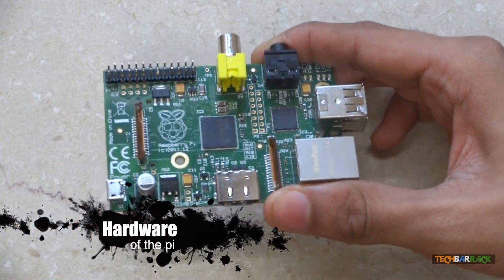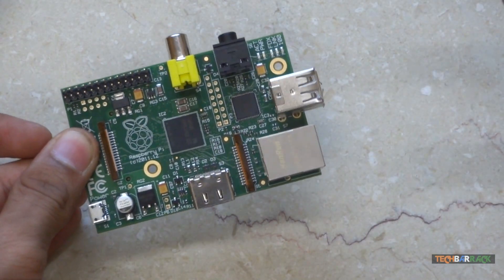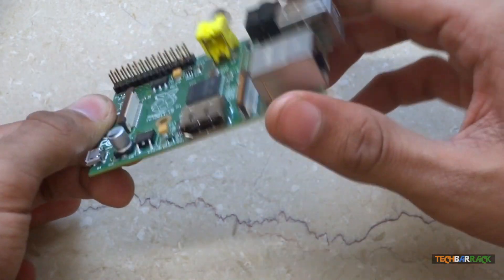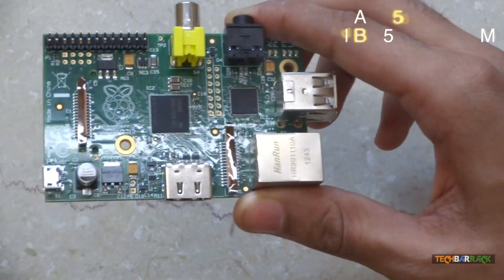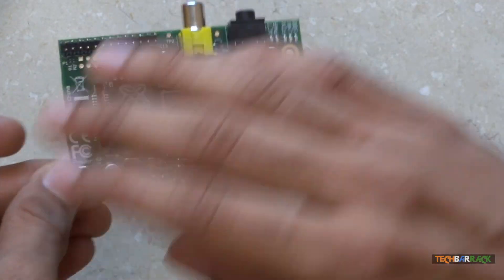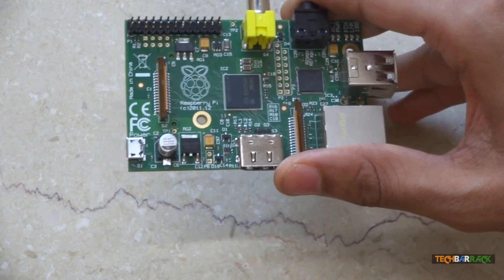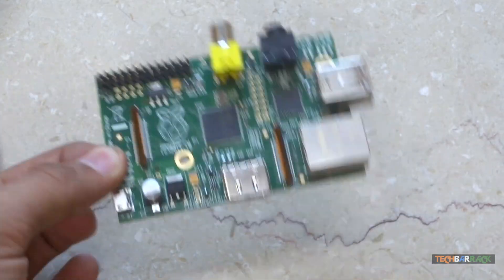Let's talk about the internals of the device — the processor and the RAM. There are two models: Model A and Model B. The Model A has 256MB RAM embedded on the hardware, and the Model B has 512MB RAM directly embedded on the hardware. Since the RAM is directly embedded, you cannot upgrade it by any means.